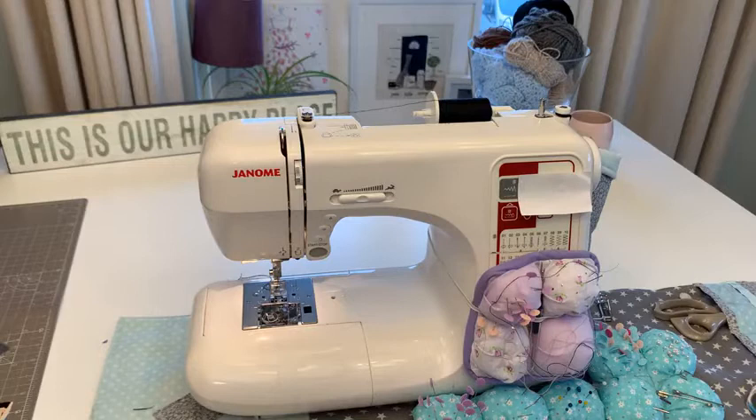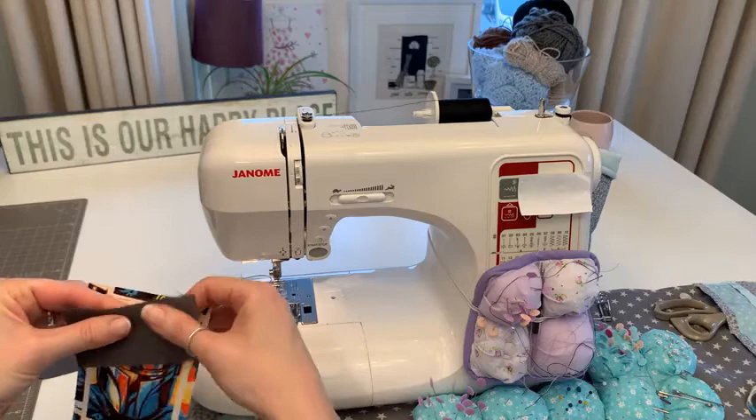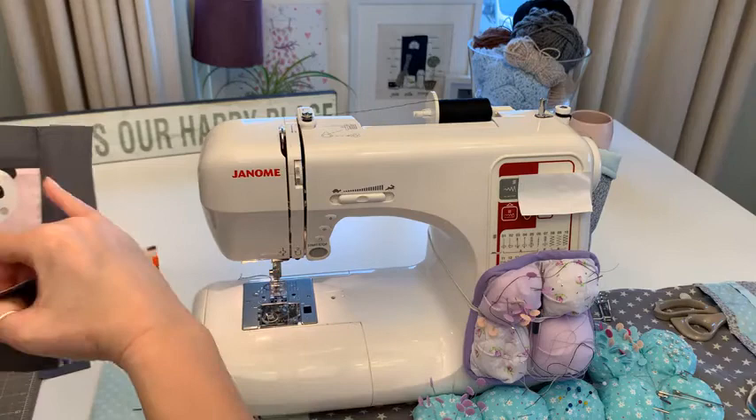One of my bulbs went as I turned it on this morning, so I apologize if it's a bit dark. We're going to attach what I call a 'fake binding' - we're going to sew around it and it's going to look as if we've bound it. You just need to measure up and pop a pin in.